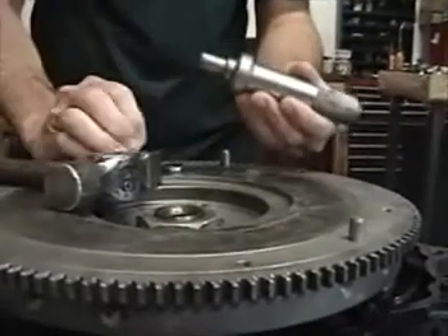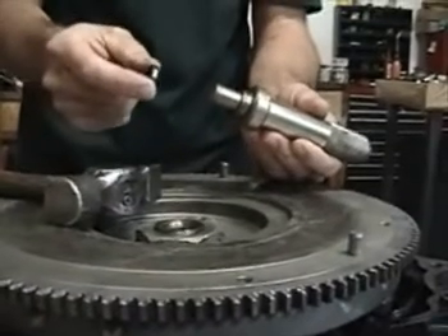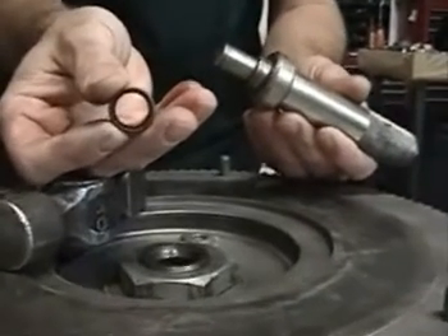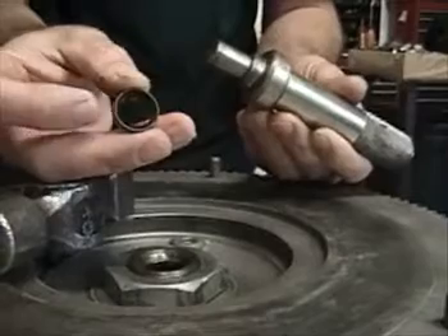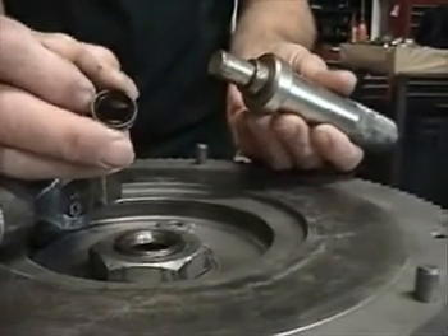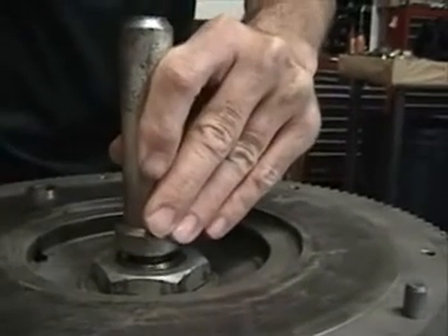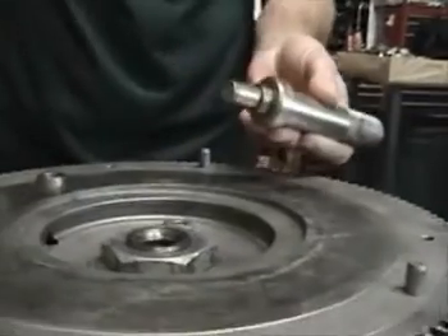Remove the spacer and now install the seal. Do not try to install the pilot bearing and seal together — you will crush the seal. It's very important to look at the seal to determine which is the front and the rear. The side with the small gap at the edge is the inside or rear portion. This will take just a few light, easy taps with downward pressure, and it's fully installed.